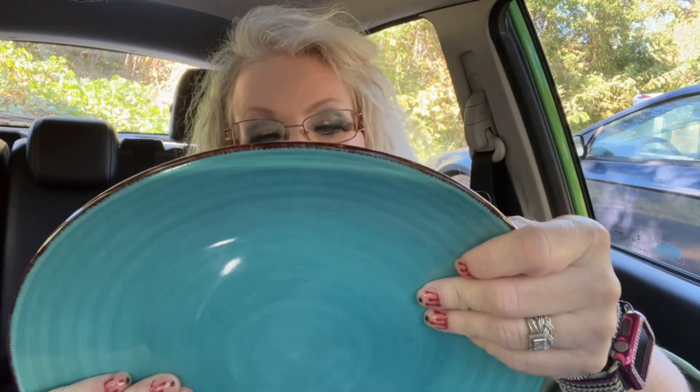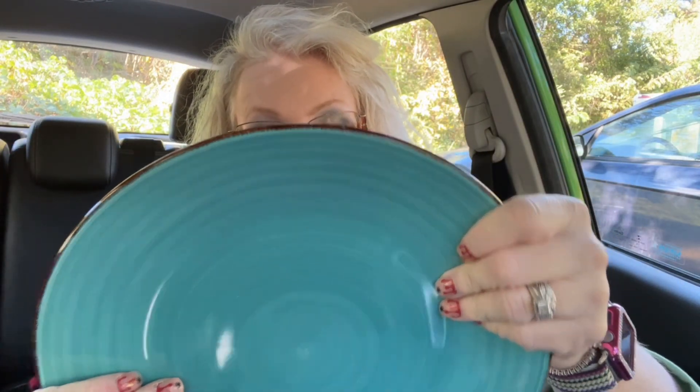I also got two plates — they're microwave and dishwasher safe. They're a pretty good size. I have a big head, so these plates are big — but that's just because I have a big brain and I'm really smart. Just kidding!